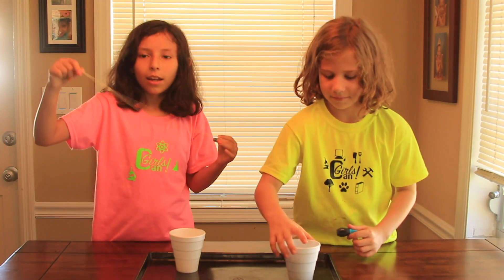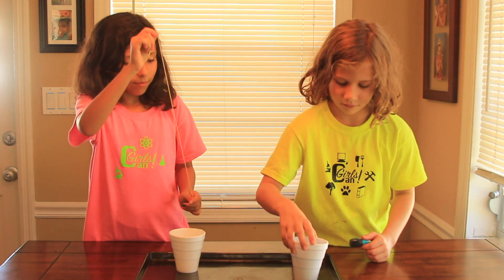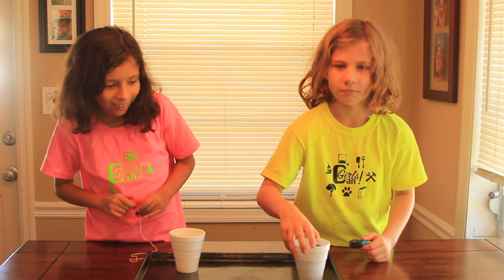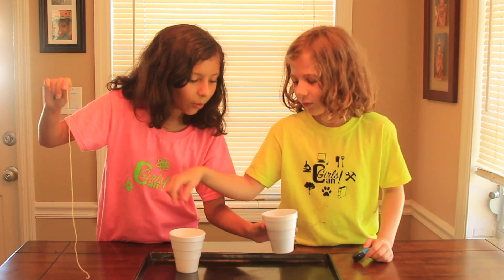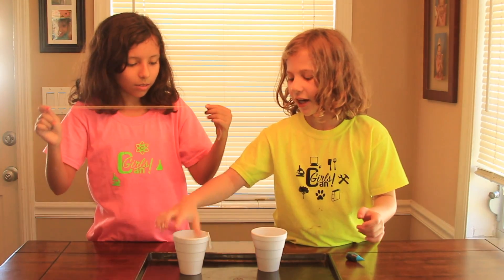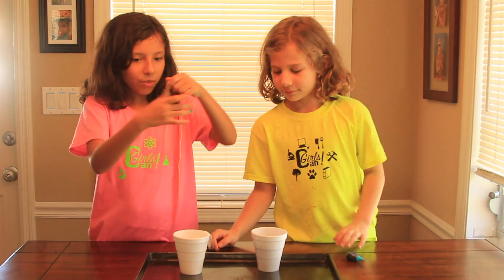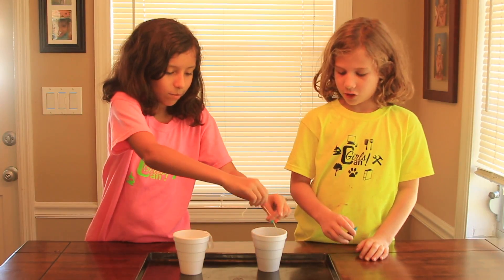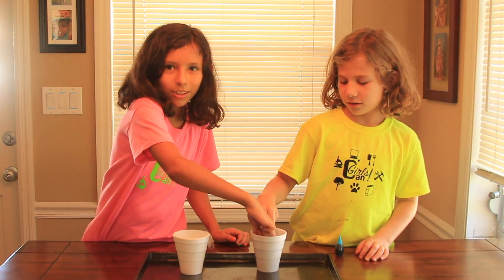And then after we mix it, we're going to take this down here — it cannot touch that while we're pouring. Alright, so first you need to soak it. You have to soak it!